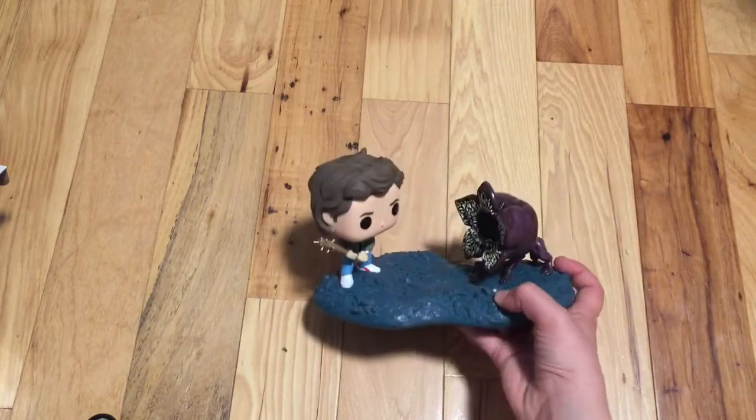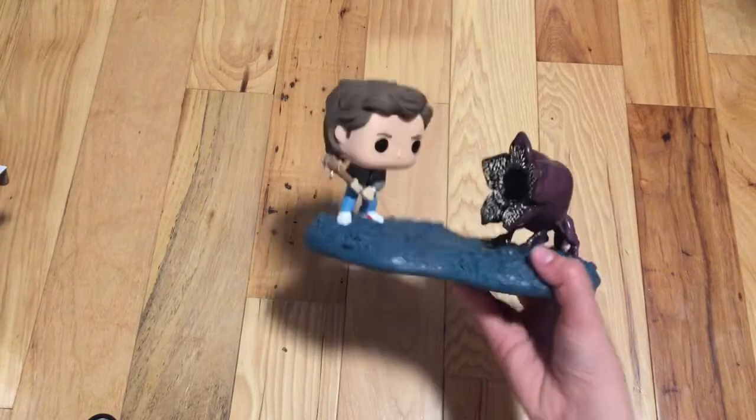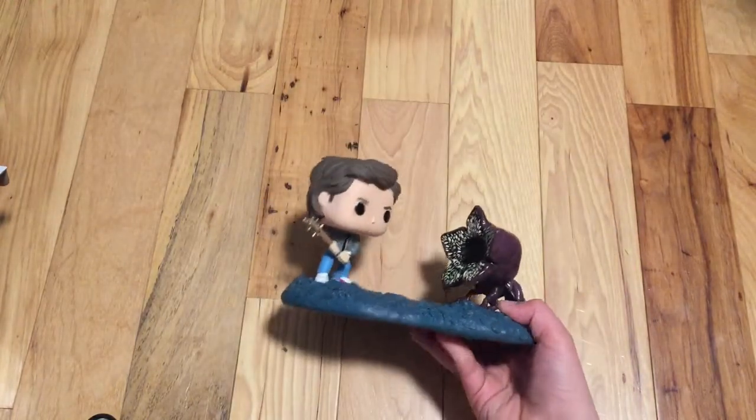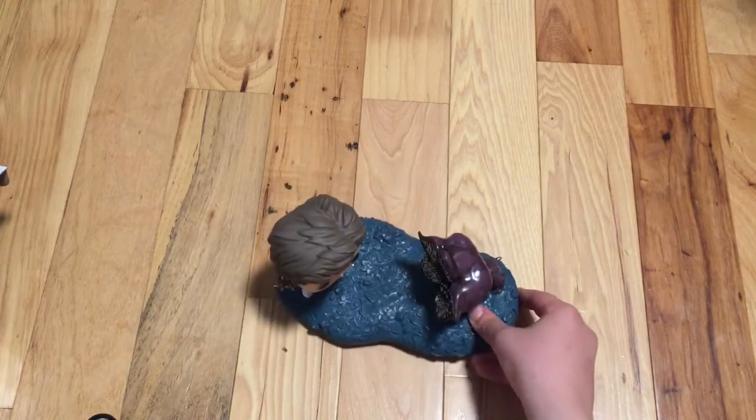And I got this at GameStop for $20. So it's cool. Bye.